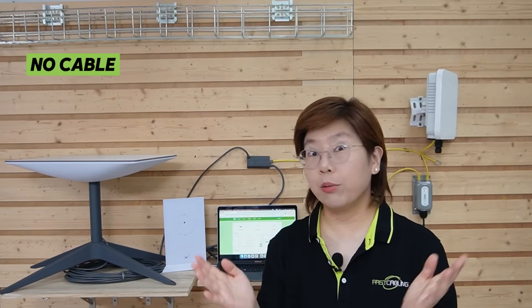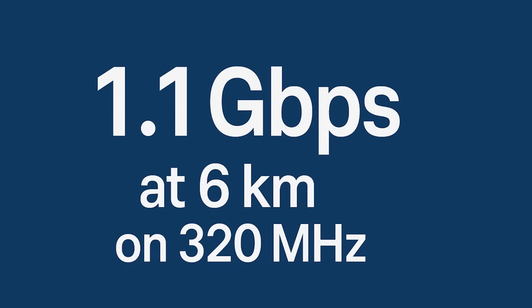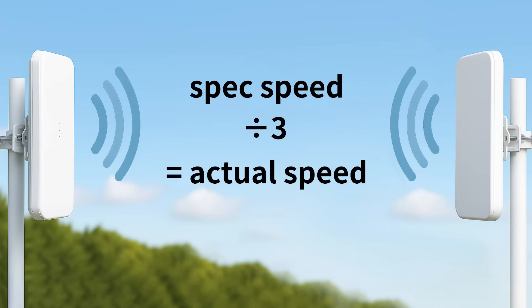Now we've got high-speed internet straight from the Starlink — no cable, no trenching. Real-world speeds can vary, and the wireless bridge's rated distance is the theoretical maximum under perfect conditions. In reality, performance depends on weather, alignment, and interference. After testing our wireless bridges outdoors, we are achieving 1.1 gigabits per second at 6 kilometers on 320 MHz. That's pretty good, but we still have to divide that by roughly 3 due to weather and interference — so we're expecting around 400 megabits per second transmission speed.